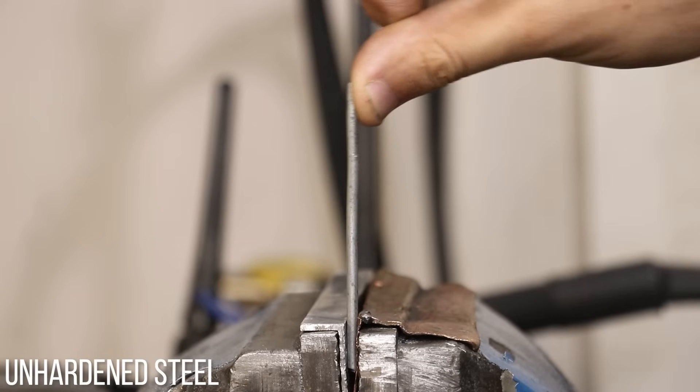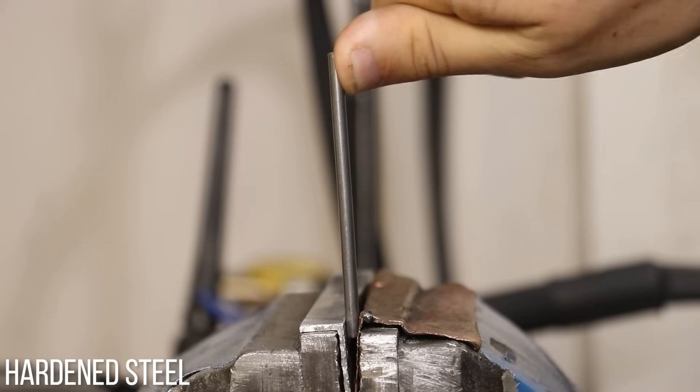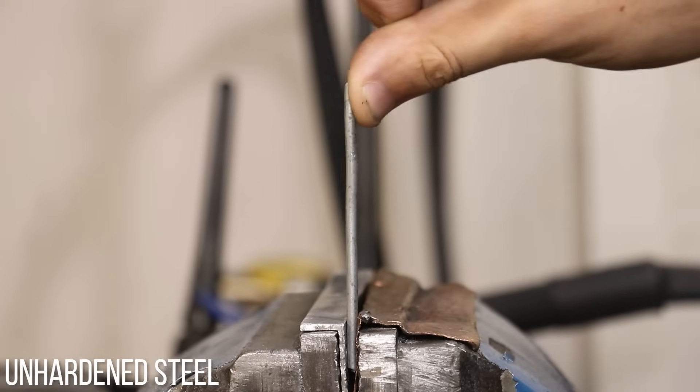Because it actually doesn't. A piece of hardened and tempered high tensile steel is going to be no stiffer or hard to bend than a piece of unhardened, low carbon steel. Intuitively it doesn't make sense, but when you test it out, it actually is true. And it's something that I see people get tripped up on quite often.